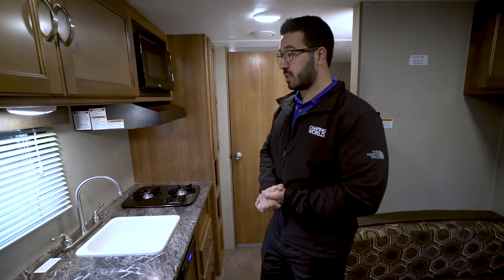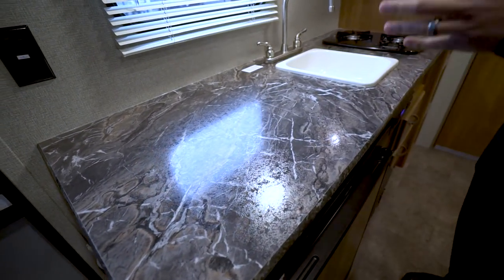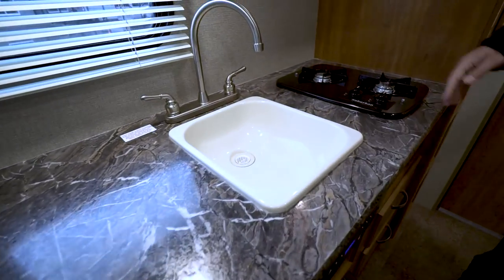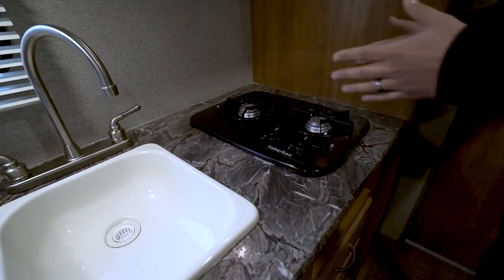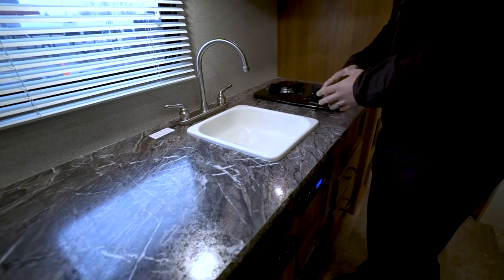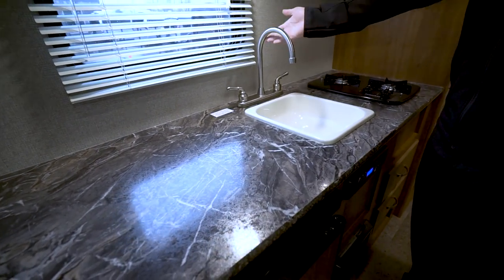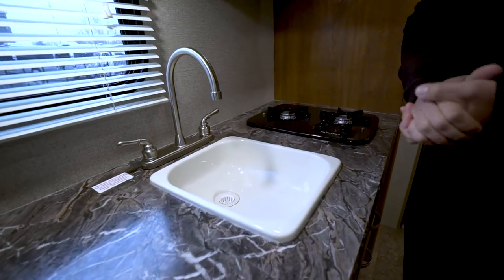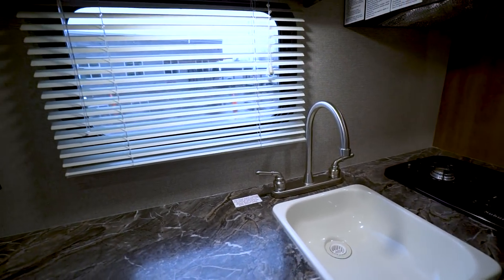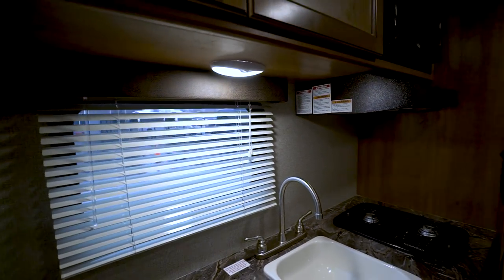We'll start off right here in the kitchen. One of the things you'll notice is you get all this prep space, which is accomplished by giving you a single bowl sink and a double burner with vertical alignment. The trade-off is the appliances aren't as big, but you get all the extra prep surface. You also have a high-rise faucet, making it easier to wash and rinse dishes. There's a window to let in natural light during the day and an LED light to keep your kitchen bright at night.